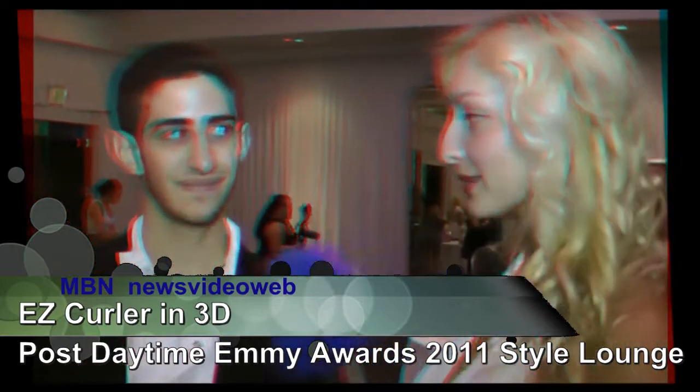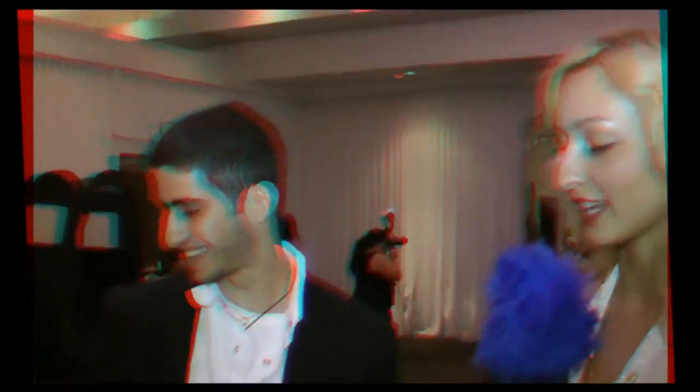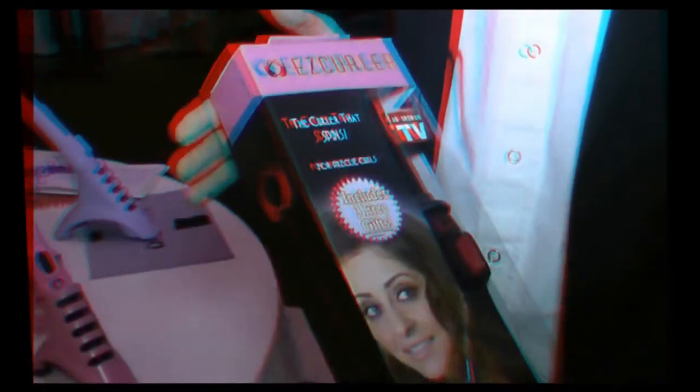Hi, I'm Joe Oposi, and I am here with Teddy M. Kate. So you've got to tell us a little bit about this product that I've been eyeing this entire time, because obviously I like curling my hair. Alright, so this is the Easy Curler. It's the curler that spins.